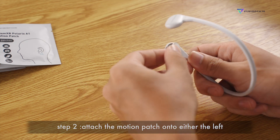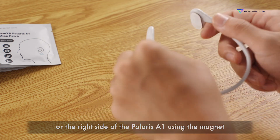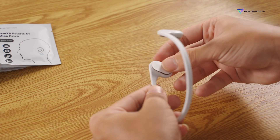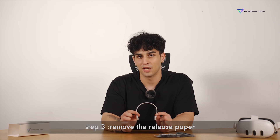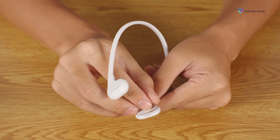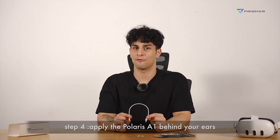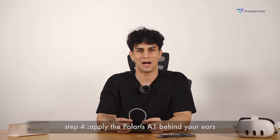Step 2: Attach the motion patch onto either the left or the right side of the Polaris A1 using the magnet. Step 3: Remove the release paper. Step 4: Apply the Polaris A1 behind your ears.